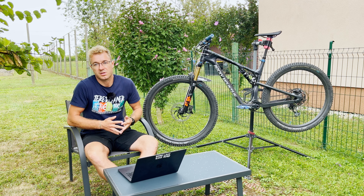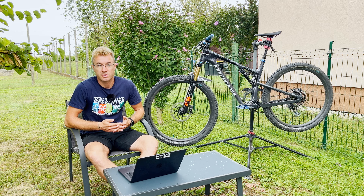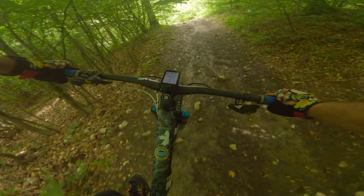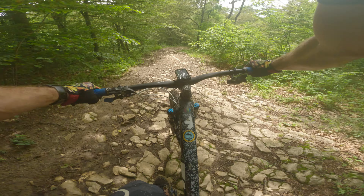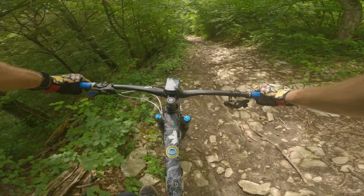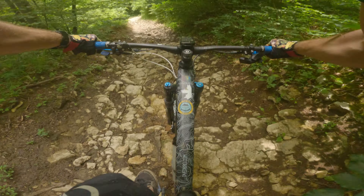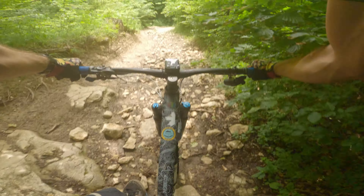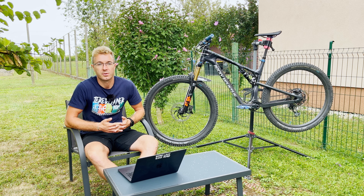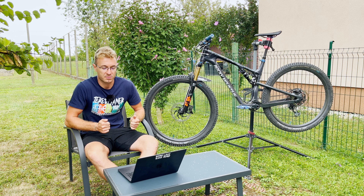In general, I'm very satisfied with the Racing Ray as a rear tire. You can consider it also for your aggressive cross-country bike or your short travel trail bike. However, don't expect it to be as fast as the Thunderbolt or the Racing Ralph. If you're more concerned about fun, all-around grip but also decent rolling speed, you can for sure opt for the Racing Ray on the back of your bike.